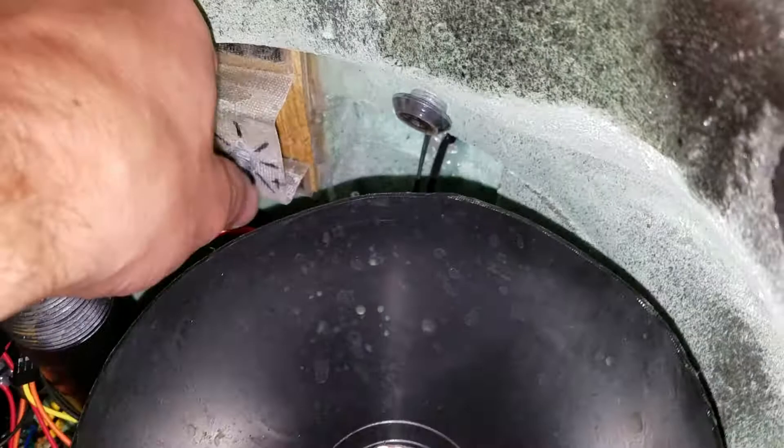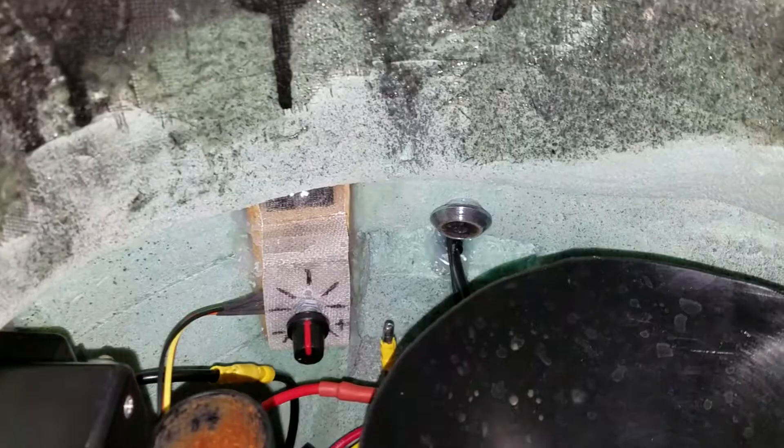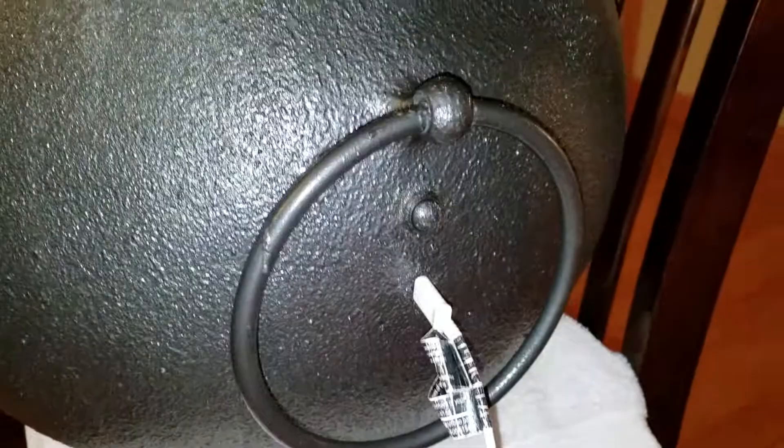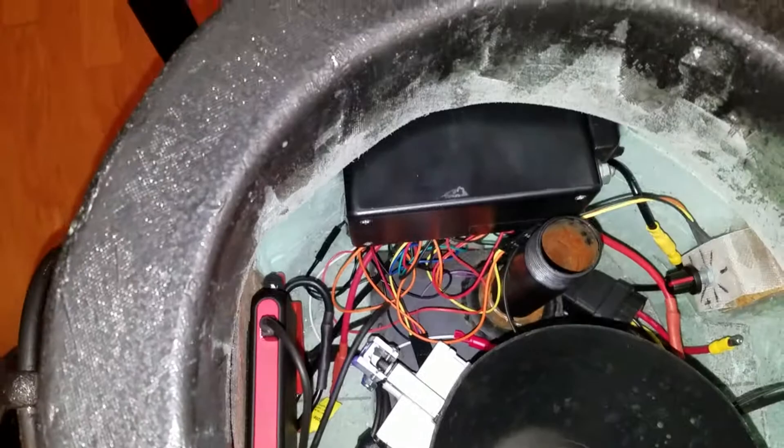On the right side there's a dial that controls how much dry ice you get — basically it controls how long the valve stays open. The wiring coming in the side is hot glued in place, and that's for the button here on the side that makes the actuator go and opens the valve to drop dry ice into the water box down below.